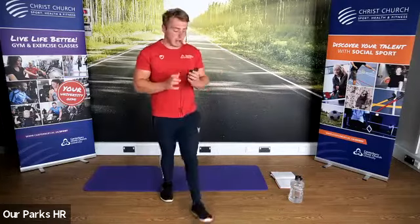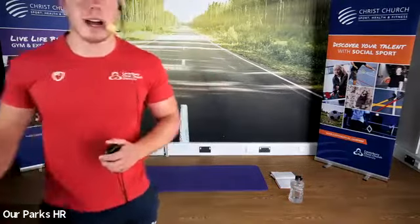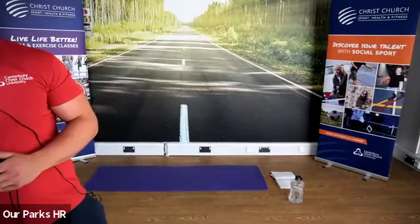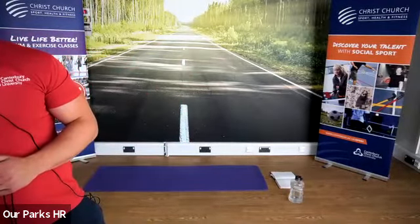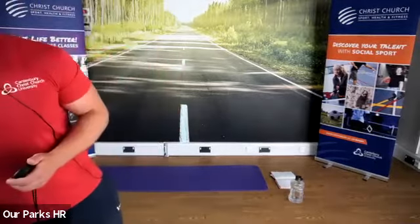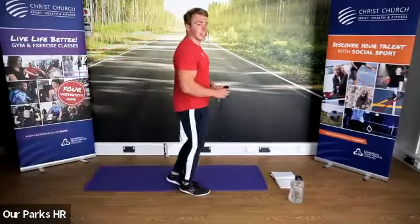Keep it going guys, let's keep it going. I'm going to come and watch. Good, Sarah. Good, Jenny — well done. Well done, Dot as well. We're going to go for another five seconds and then go straight into our lunge.